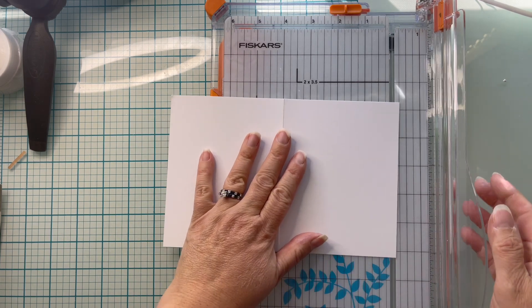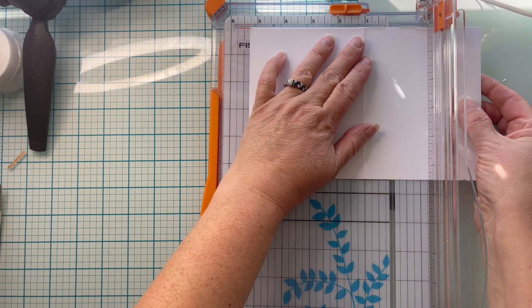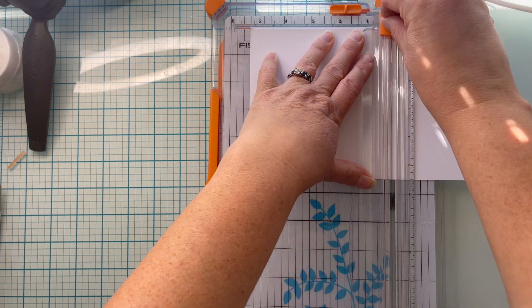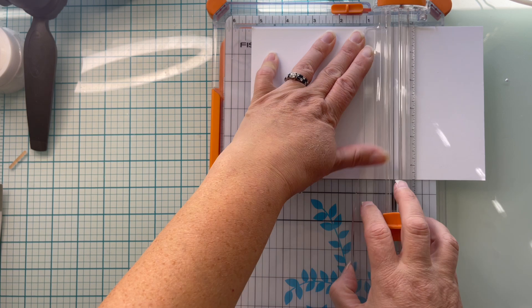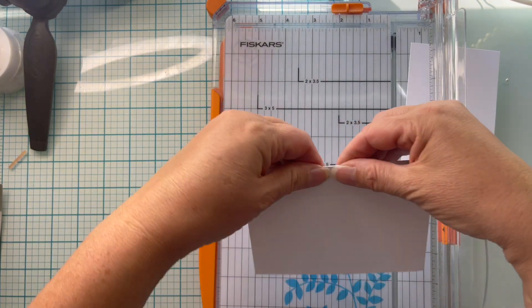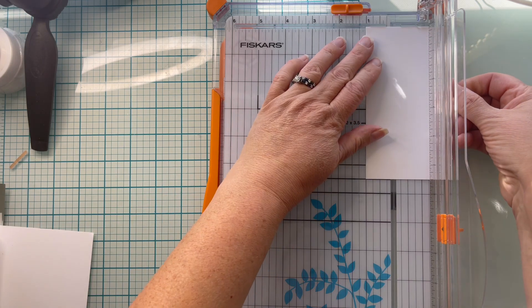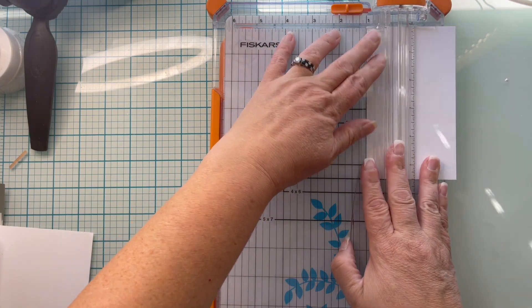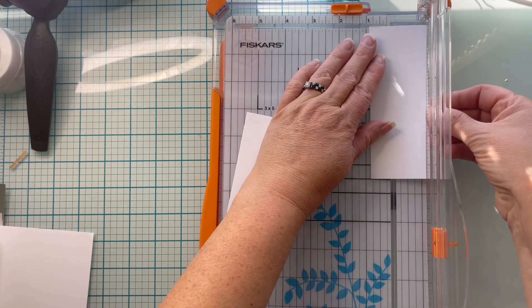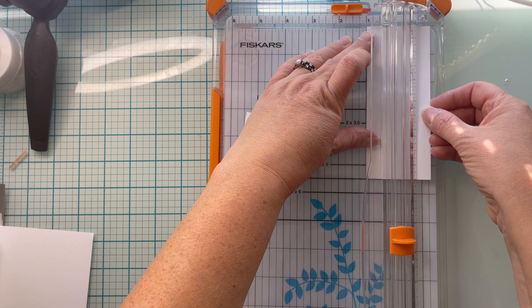Using my Fiskars paper trimmer I'm going to cut off most of the front part of my card. I've opened it up and I'm going to measure out one inch from the scored edge, and I'm going to just leave that one inch there because that's what we're going to attach the vellum to. The remainder piece will be cut into one inch strips — you'll have a little bit left over, but for the most part you have no waste here.